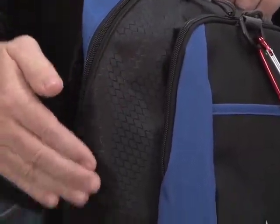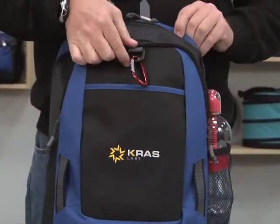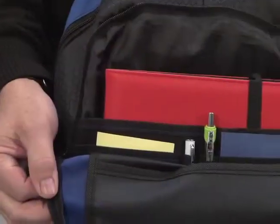Exterior features include a diamond weave accent, a mesh water bottle pocket, a front slash pocket, a D-ring, a zippered pocket with a multi-function organizer, and a slashed pocket sized to fit a tablet with a case.